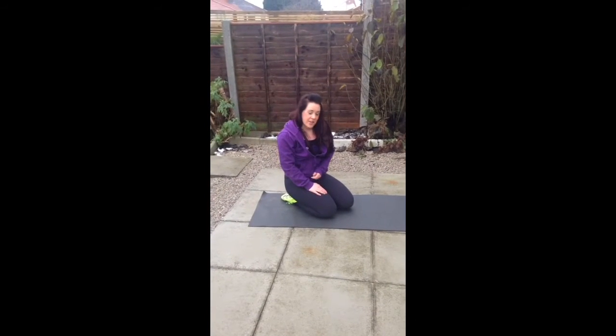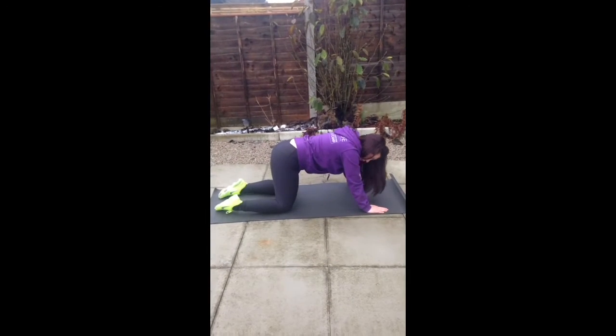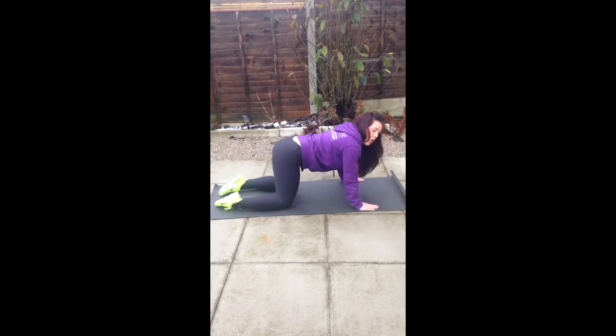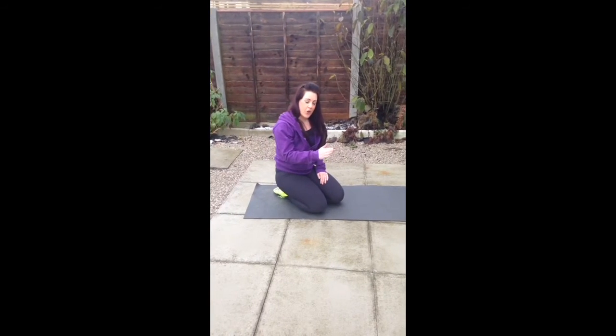If you really can't do that at the minute, you can take it back a step — a box press — but make sure you're doing it properly. So just on all fours, take it down, take it up. You're not going to get the same effects, but you might need to build up. If you can, rock it forward.